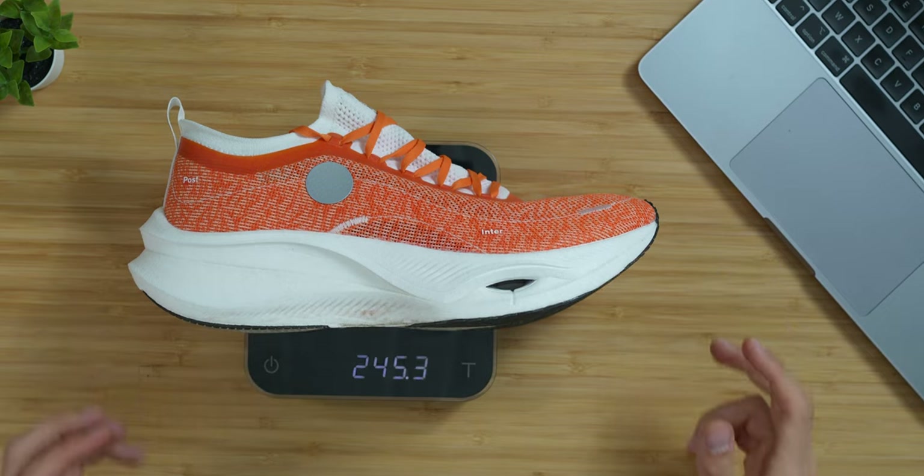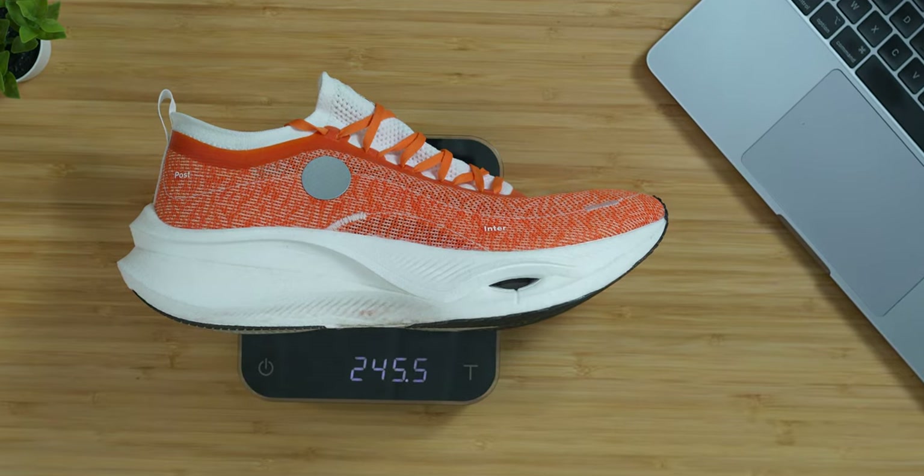Weight: we're looking at 245 grams in my size, US 11 / EU 45. Not the lightest shoe, but quite competitive. Some shoes are heavier — Nike Alphafly Nature V1 and V2 are heavier, Asics MetaSpeed Pro is heavier, Hoka Rocket X2 is heavier. So this remains quite competitive, though not as competitive as the Vaporfly or the Puma DV8 Elite 2.